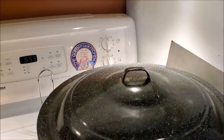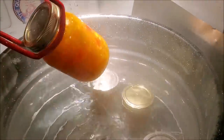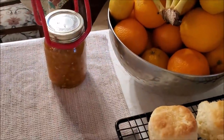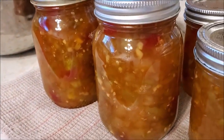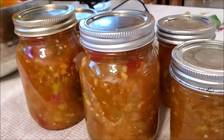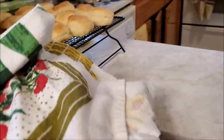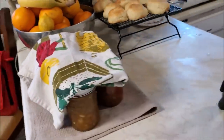Now I'm taking these over to the water bath and putting them in for 10 minutes. It is 6:58 — almost time to take the jars out. Let's get them out of the canner. They look so pretty! Look at the color from the orange and the cherries — it doesn't even look green; there are little hues of green but it looks very much like marmalade. I'm putting a towel on top and letting those sit overnight so the seals can set.